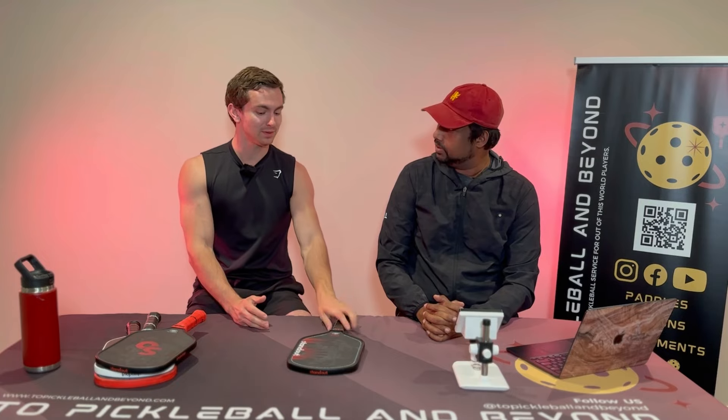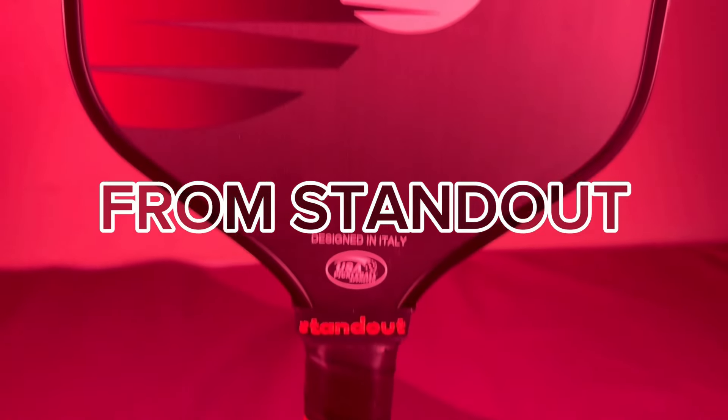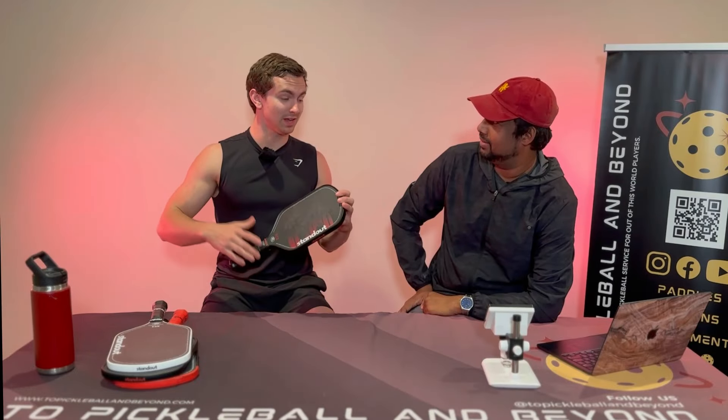Welcome to Pickleball and Beyond. I'm Ryan, I'm Vino, and today we are looking at the RC2 by Stand Up. I'll save the suspense — the current MSRP on this paddle is $95.